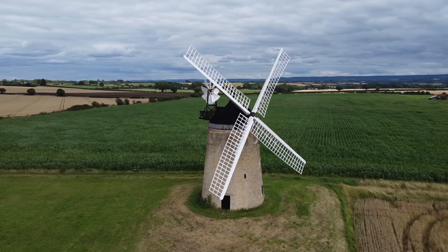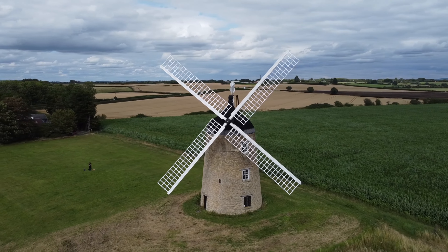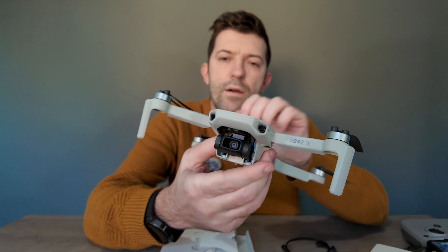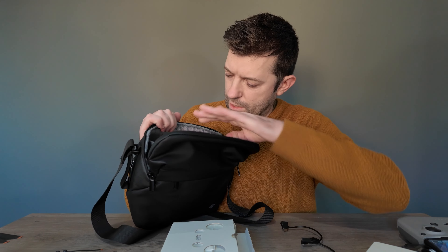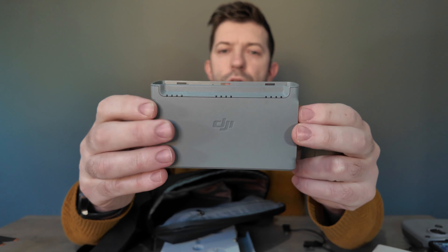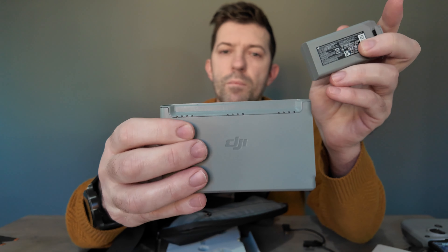I'd definitely recommend this to anyone looking to get a drone, especially if you don't want to pay five, six, 700 pounds for the Mini 3 Pro or Mini 4 Pro. If you do go for the standard kit, I recommend buying some accessories. You're obviously going to need a bag — you can pick these up from AliExpress. I think I paid £10 for this one; it's pretty good. I also recommend the charging hub, which lets you charge three batteries at once. You can even use it as a power bank and it tells you how much charge you've got.